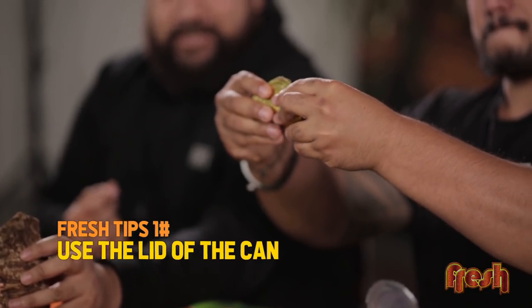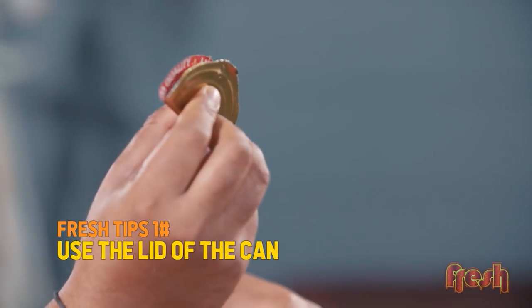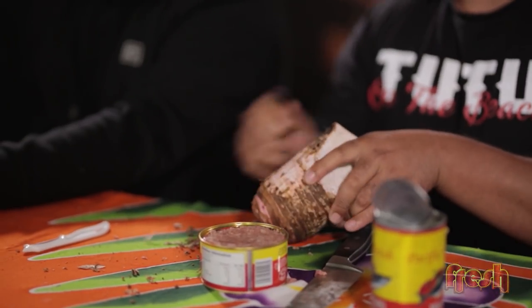You can use the lid of the kapapulu can. You fold it over, make sure that you don't get any sharp edges caught up in your skin. Make sure you turn it over and you can use it perfectly like this.